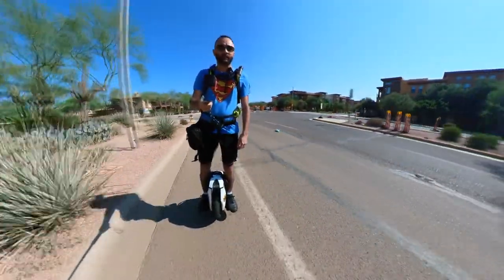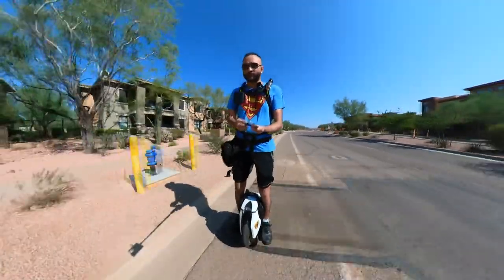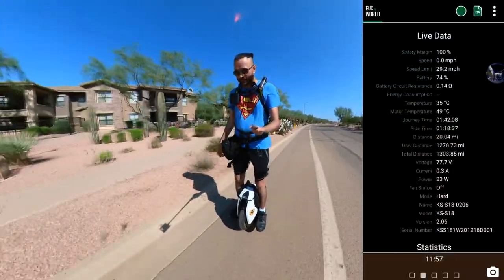Hello and welcome to Yasash TV. Today we're going to review the S18 — this is the 2000 kilometer review of the S18.